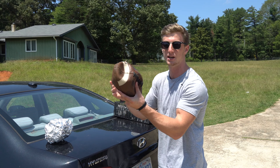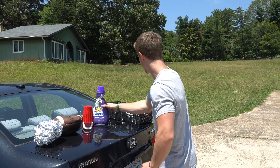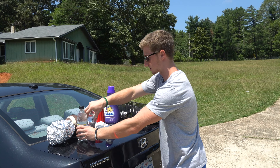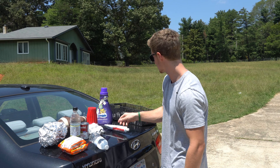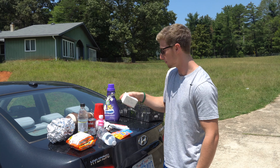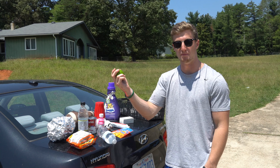We got a giant ball of tin foil, a kind of deflated football — but it'll still probably pop — red solo cups, fabric softener, light balls, water bottles, ramen noodles, a can of creamy mushroom soup, a tube of toothpaste, a Tide Pod, bars of soap, eggs, and a lime.